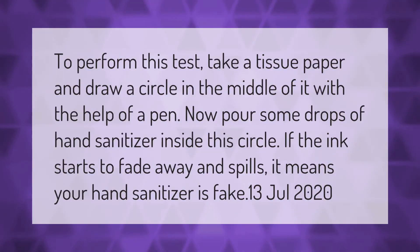To perform this test, take a tissue paper and draw a circle in the middle of it with a pen. Now pour some drops of hand sanitizer inside this circle. If the ink starts to fade away and spills, it means your hand sanitizer is fake.